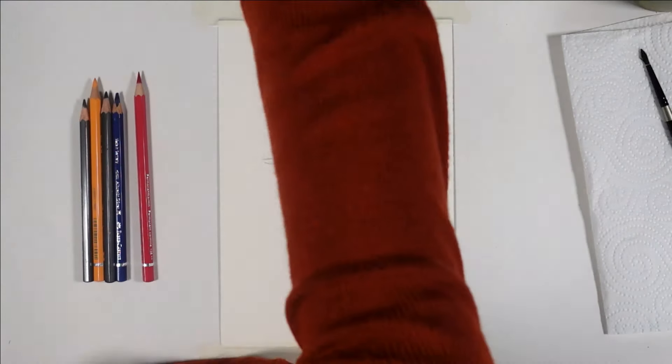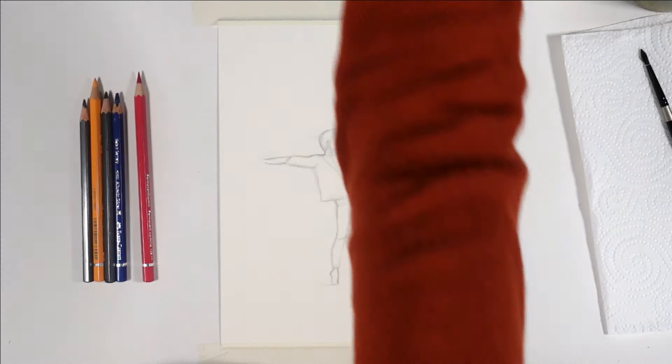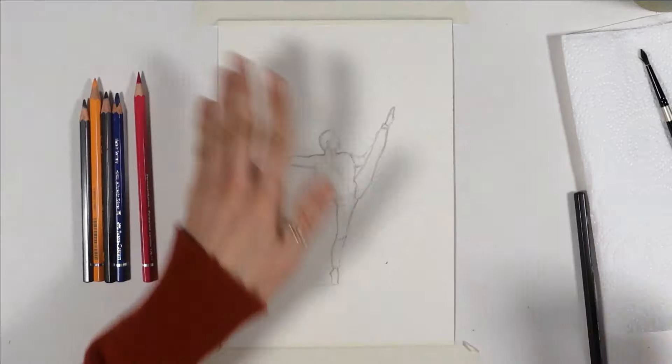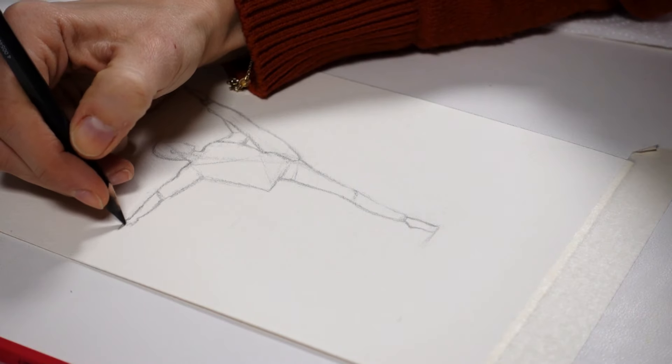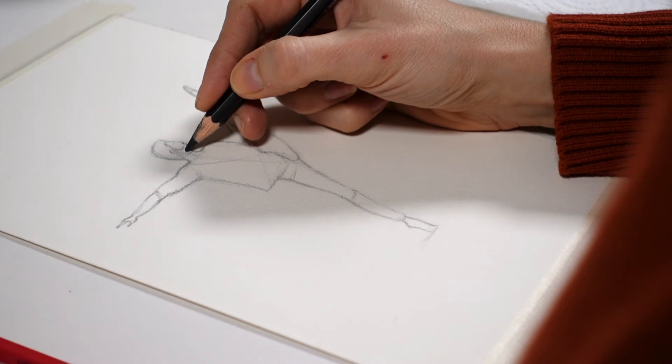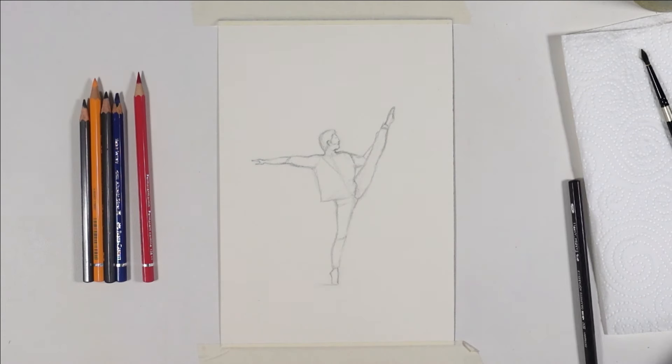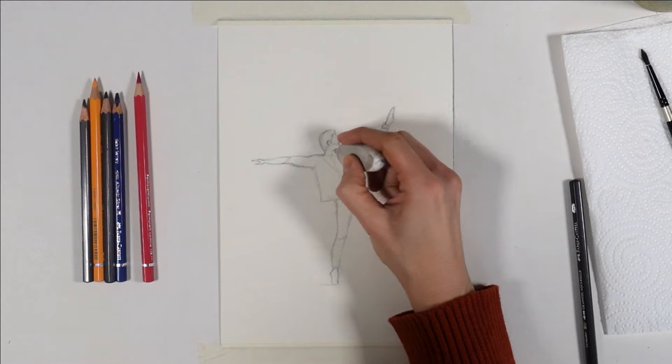Another tip when you're starting to draw is to look at the reference from farther away, to stop focusing on the details if they distract you, and to just focus on the main shape of what you want to draw. Also, don't worry about perfection — if you were to compare my drawings to the references, they're never 100% accurate. And this is why I'm so obsessed with water-soluble pencils, and I'm going to show you now.